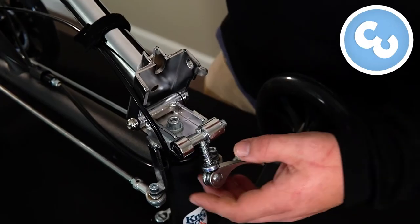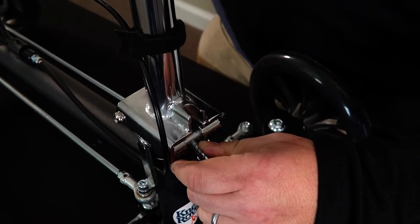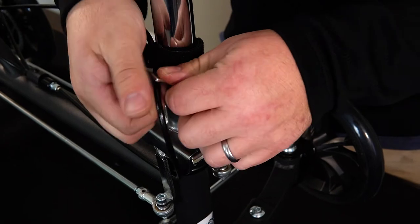Step number three is securing the steering column. We're going to take this quick release lever and pull it over, release it, then take this lever here and clamp it over.